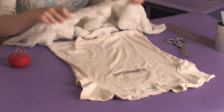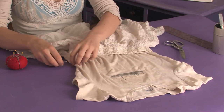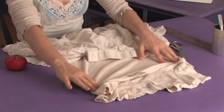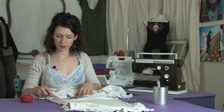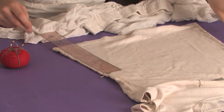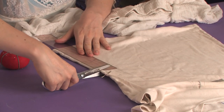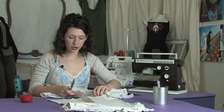So I want to figure out where the waist is. I tried it on and pinned it where the waist is, then I'm going to measure how high up that is. It's 8 inches, so I'm going to cut 7.5 inches off the bottom of this shirt and discard it.